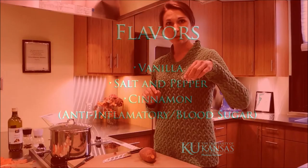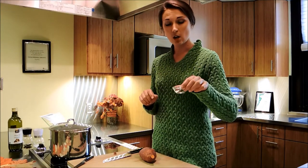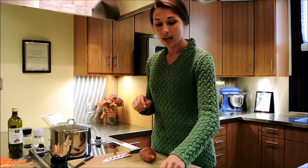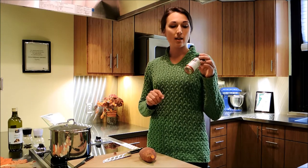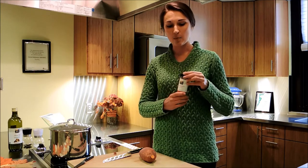The flavorings added are a little bit of vanilla and a little bit of salt and pepper. And then a healthy spice that is not just a tradition — cinnamon. There's also evidence to suggest that cinnamon is anti-inflammatory and can help with blood sugar.